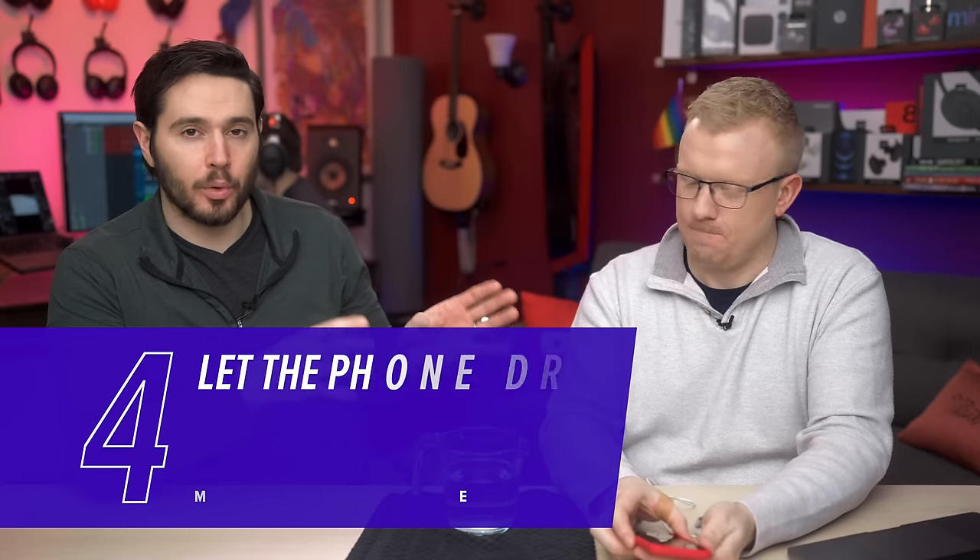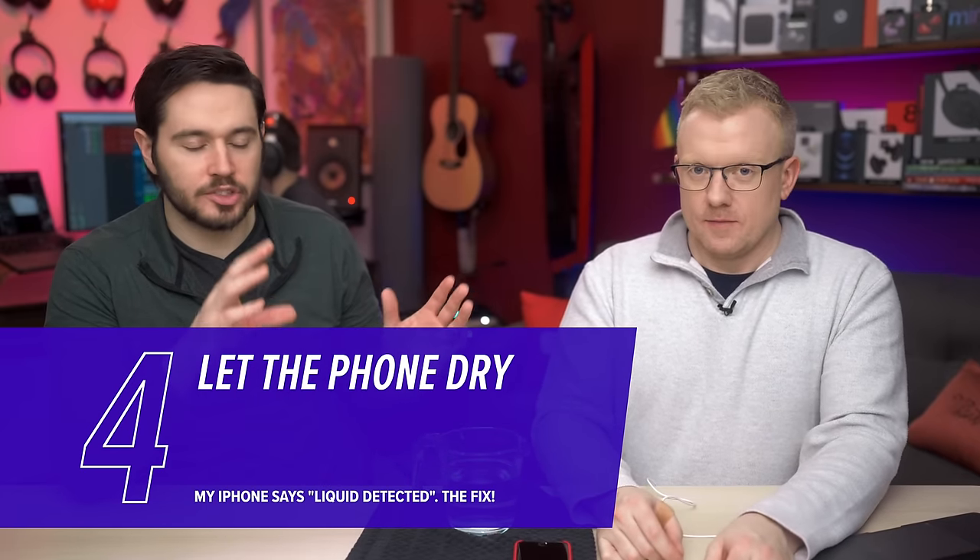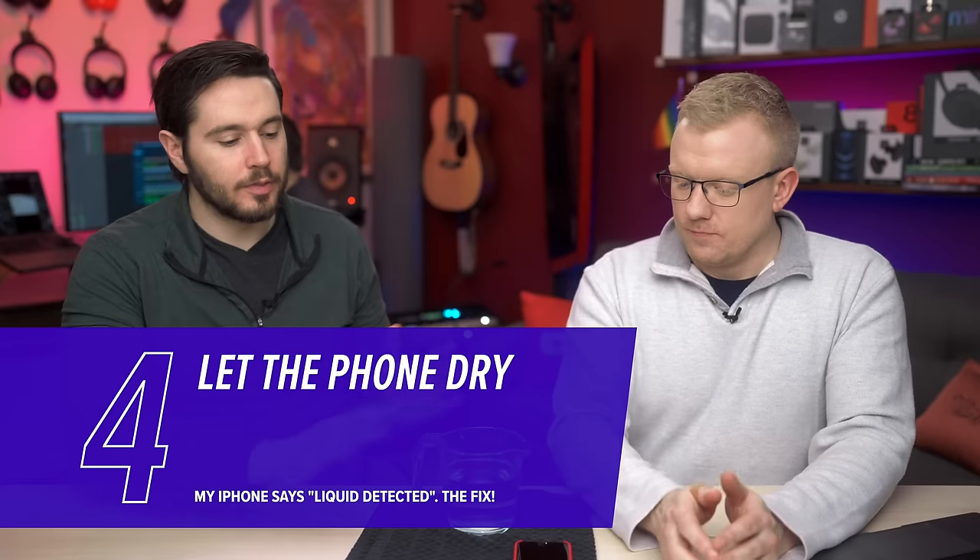Next, leave it out for about 30 minutes — just let it dry out a little bit. A lot of the time that is enough if there's just water inside the port itself. If it's all over your phone, 30 minutes won't be long enough, but just leave it on a flat surface. If you have desiccants lying around, put them near the port of your iPhone to accelerate the drying process.